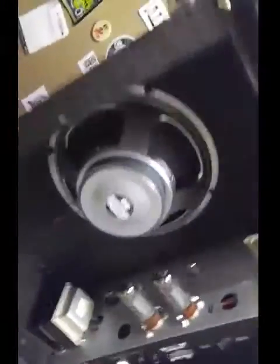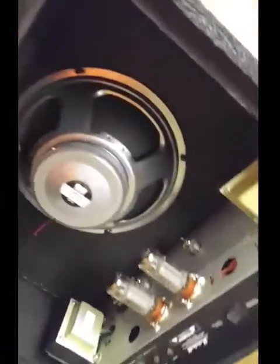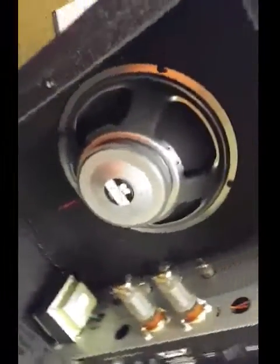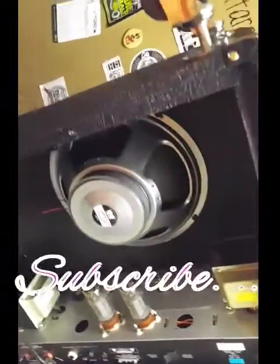So anyway, that's a short video on how to put casters on your amp. If you like my videos — I'm doing a lot of playing videos and some demos and instructional stuff — subscribe and thanks for watching.